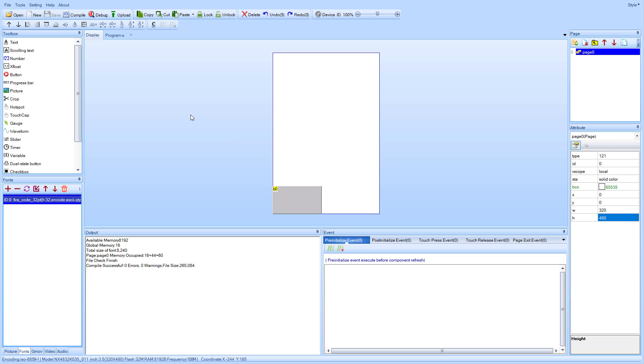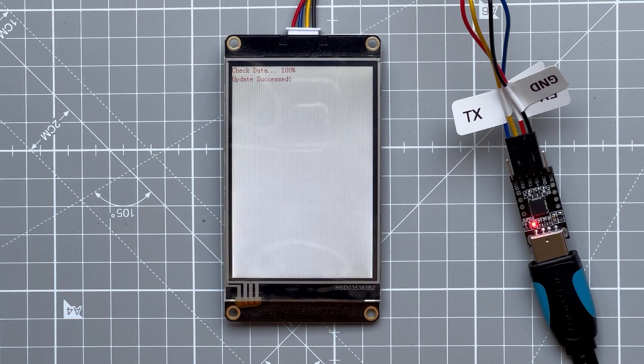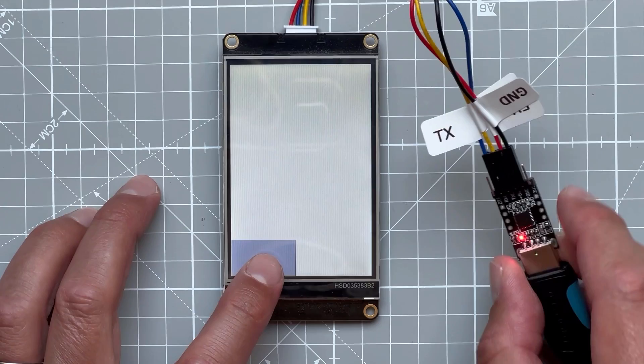After that you can jump back to the NextGen Editor, click the upload button, and click Go. In just a few seconds it should upload our project to the display. Now as I press the button you will see that the small LED on this USB to TTL board lights up — labeled RX, which stands for receive — so it is receiving some data.